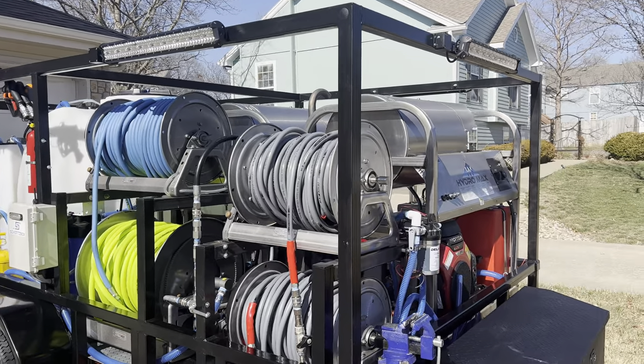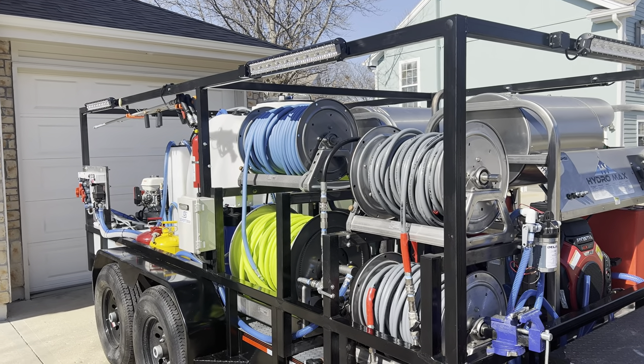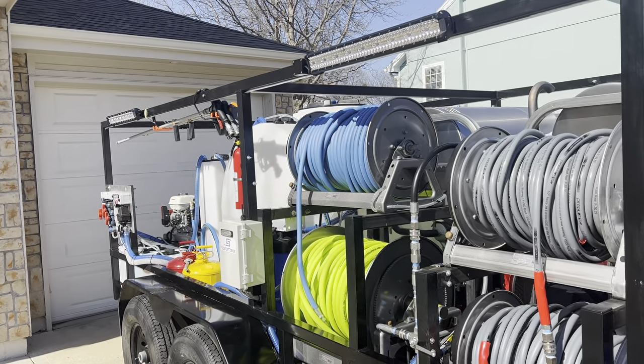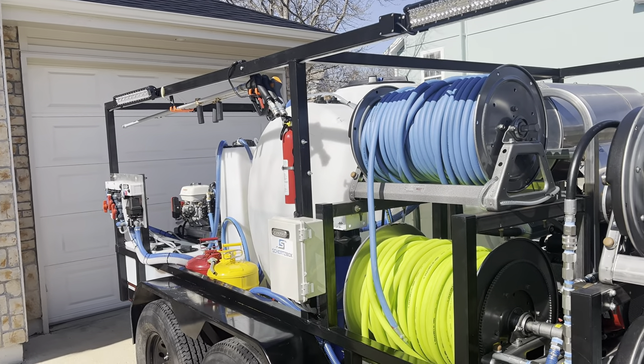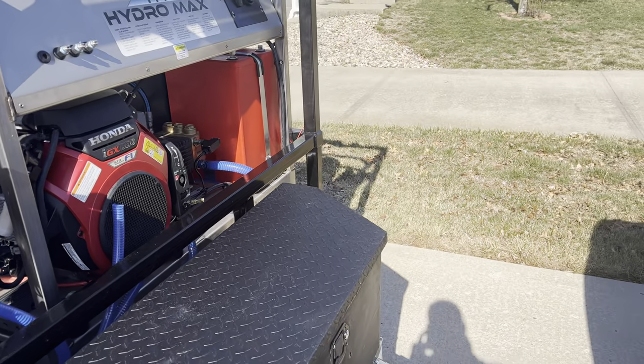I built it in about a month in my spare time, but this is my main rig that I'll be washing around Kansas City with. I'll start from the front, work my way back, and explain everything on the rig as I go with tips, tricks, and nuggets.